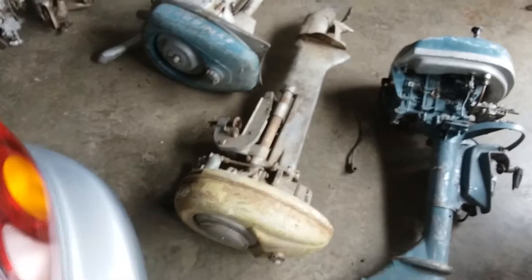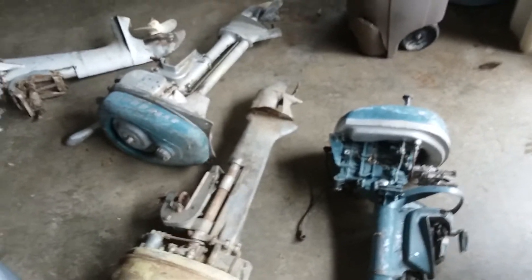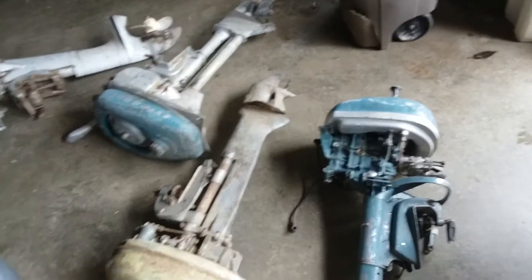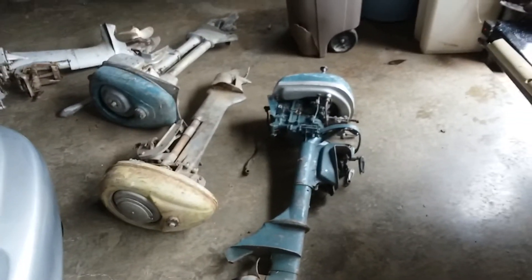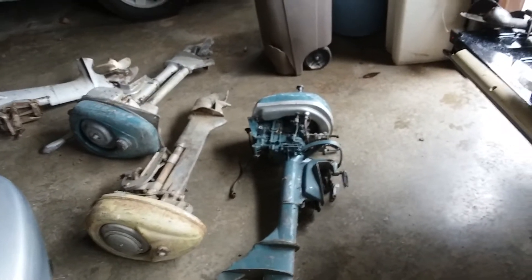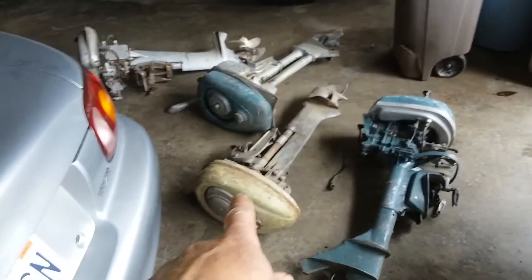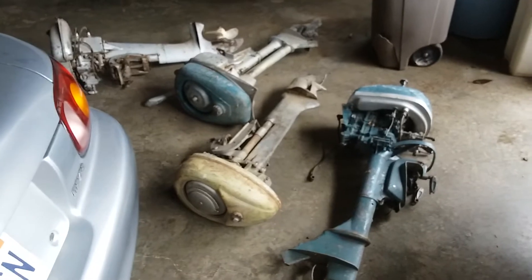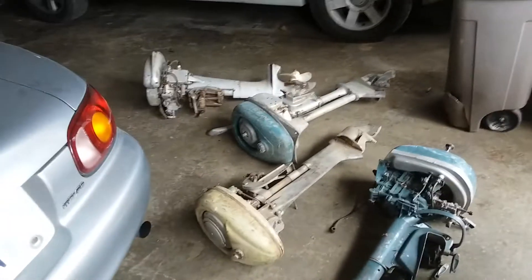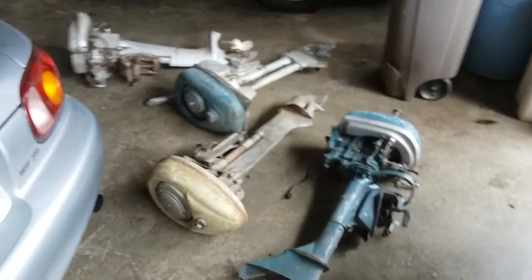I like the old pull start, so I might be getting rid of some of the others. Tell me what you think I paid for them and what you think they're worth. I might do a little project on one — figure out which one I'd like to restore. I might keep two or three: these two Elgins because they're close to identical, and the old Firestone because it seems pretty complete, is a pull start, and looks kind of unique. Let me know what you think, and if you like this, subscribe. Have a great day!